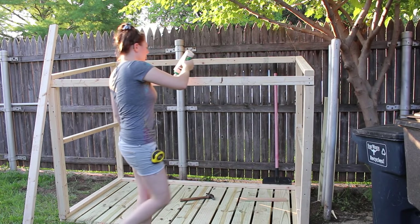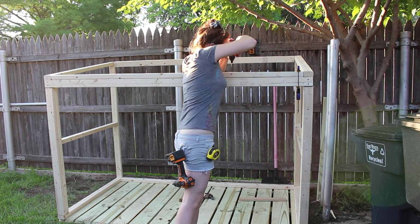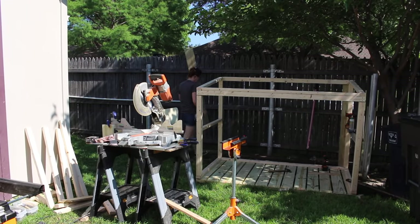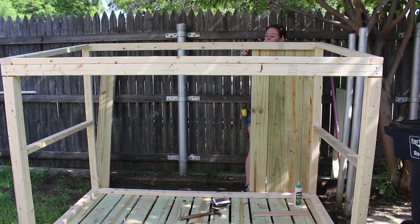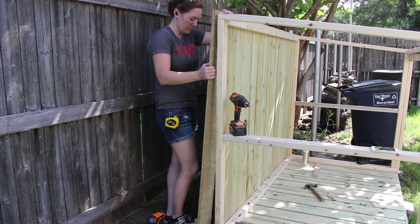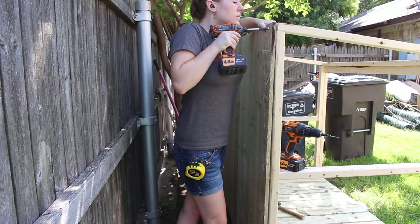The last framing member I added in was a top plate on the front. Now that the framing was done I grabbed my fence pickets, set up a stop block, and started attaching them as siding. I didn't add spacing because I know that the fence pickets will eventually shrink and create a space of their own, so I butted them up against one another and used screws to attach them to the top and bottom. When it came time to attach the last one I used my work center to rip it down flush.